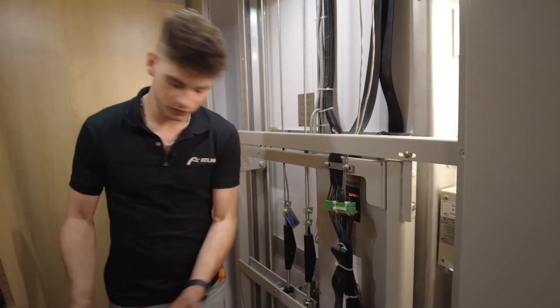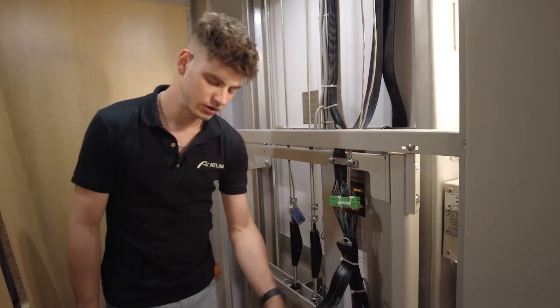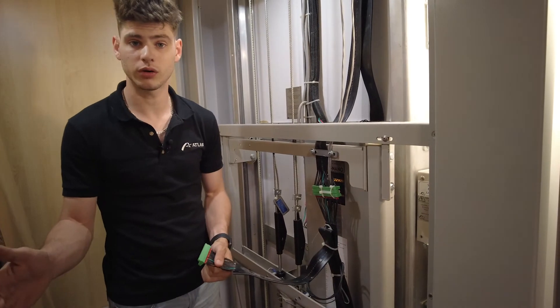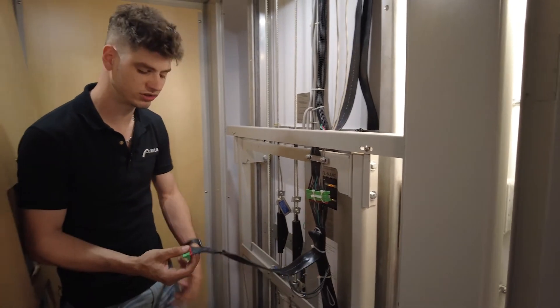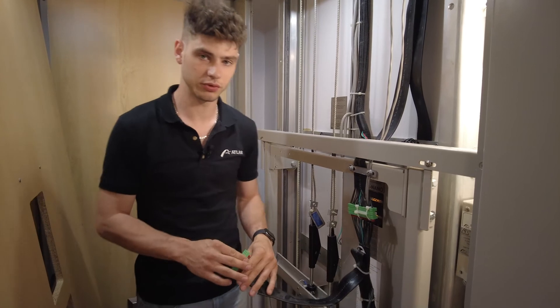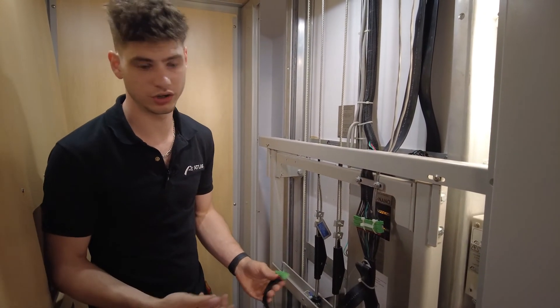With the front wall removed, we can see the inside of our hoistway. I've unplugged the COP. If you need to operate the unit without the front wall installed, the COP must be plugged in for the safeties in the cabin — our brake switches, slack cable switches, and emergency stop all need to be wired up for the elevator to be safe to move. If it's not plugged in, the elevator will not work.